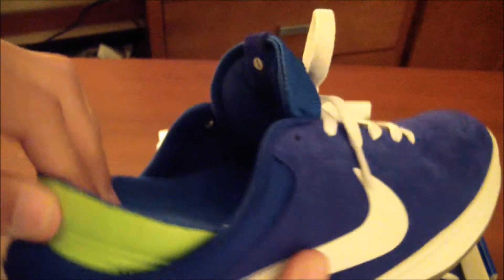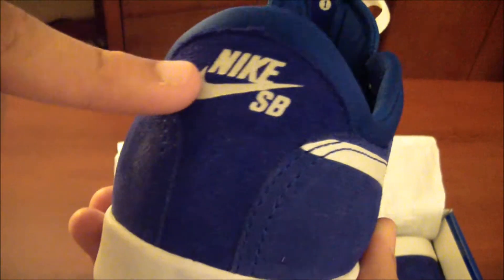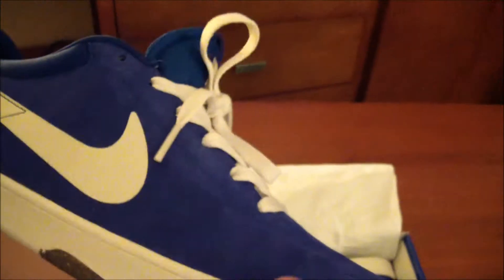I got these at Active Skate Shop, and they also had them at the Nike store here in LA. At both stores, the blue ones and the black ones had Nike SB on the back — I just want to let y'all know.